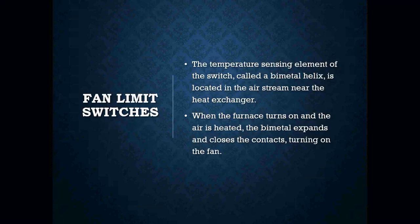The temperature sensing element in the switch is called a bimetal helix. It's basically two dissimilar metals that are welded together and they create like a spiral. As the bimetal helix expands and contracts, it opens and closes a set of contacts inside there. That bimetal helix is located in the airstream near the heat exchanger, because that's where our hottest temperature is going to be.